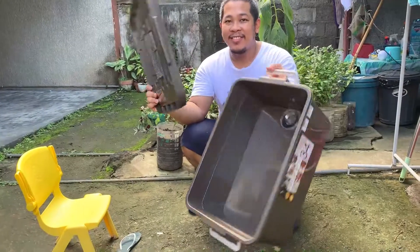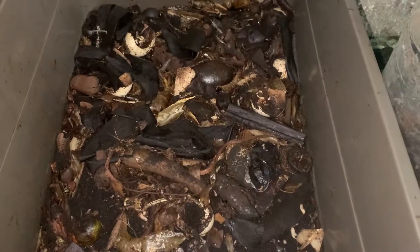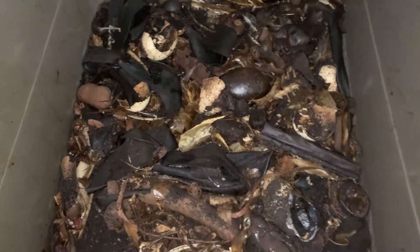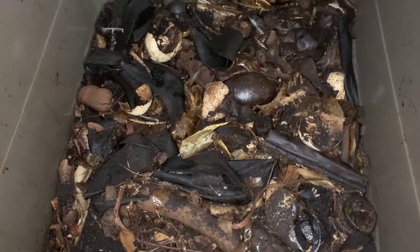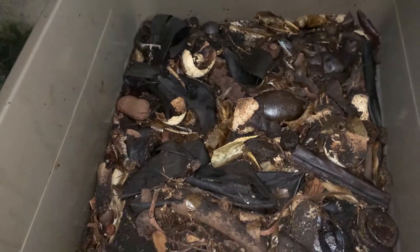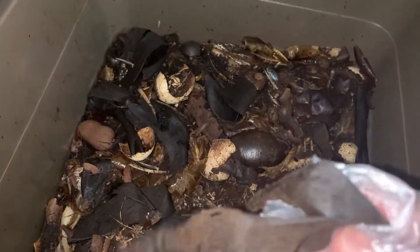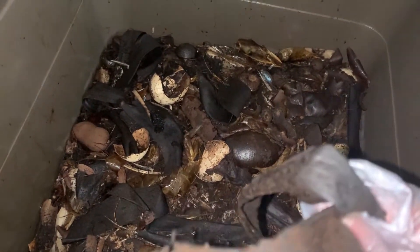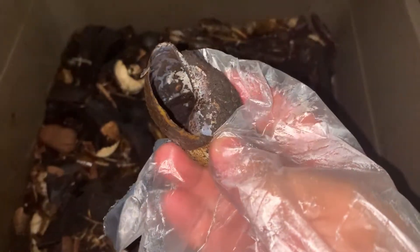So we'll place our black soldier fly larvae in here. You'll notice there are many leftover scraps — biodegradable material that wasn't decomposed, because they don't eat certain parts. For banana, they only eat the outer part, but the banana peel's tough outer layer they don't eat. They eat the inner part, but the shell's contents — those are already gone.